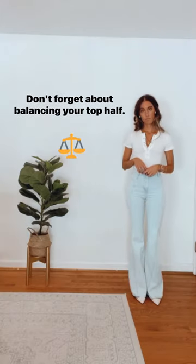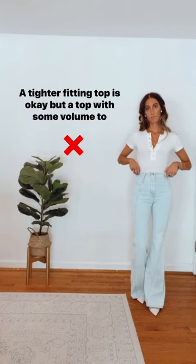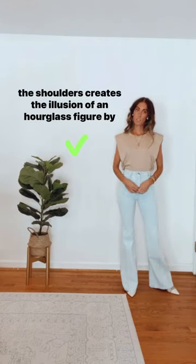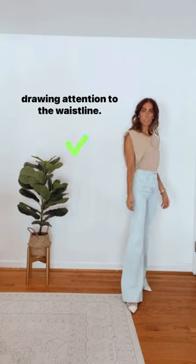Don't forget about balancing your top half. A tighter fitting top is okay, but a top with some volume to the shoulders creates the illusion of an hourglass figure by drawing attention to the waistline.